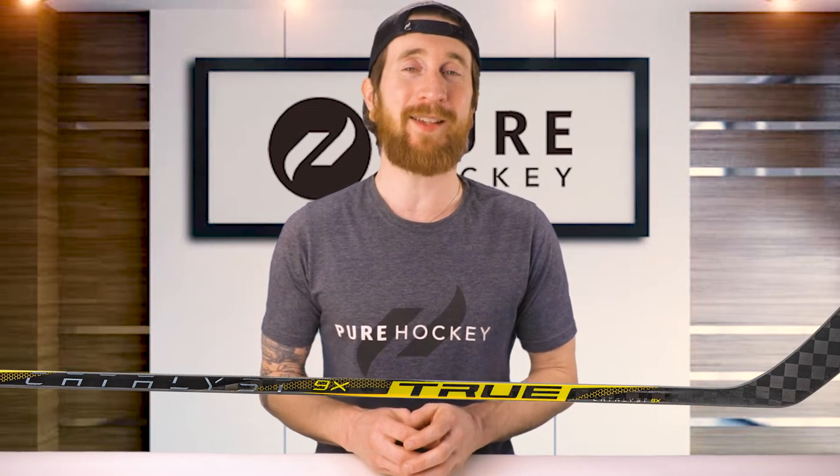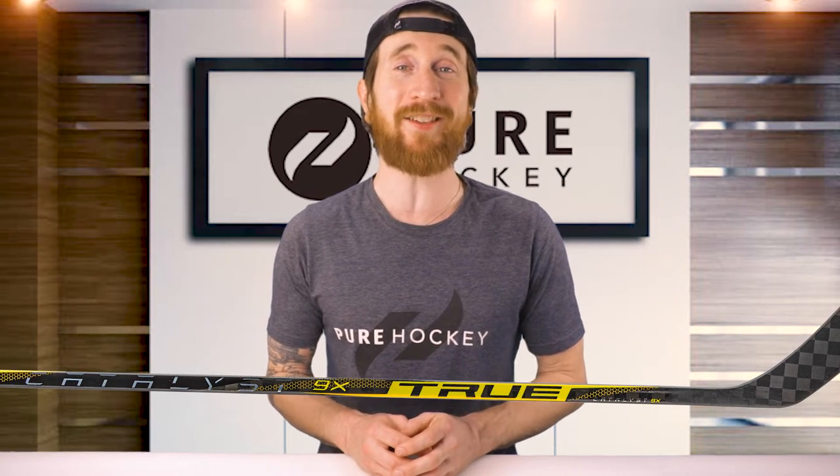What's up guys, Bob here from Pure Hockey. Today we're going to be reviewing the True Catalyst 9X Hockey Stick.